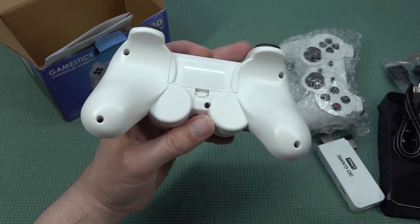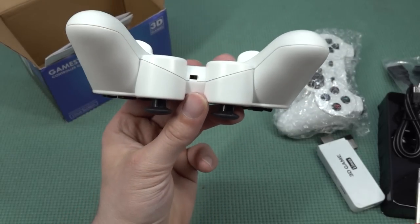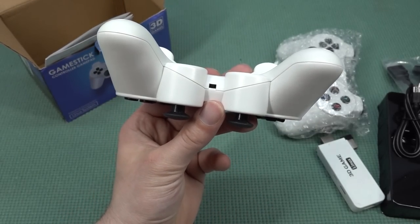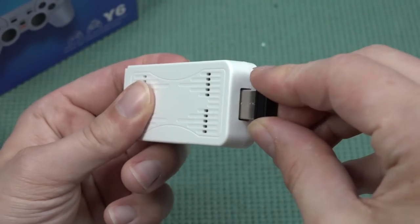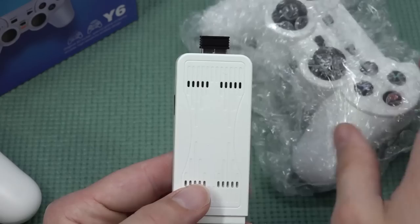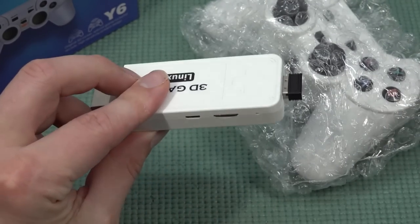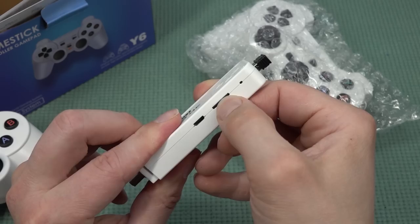You get a battery compartment that is also very difficult to open up — it needs two triple-A batteries — and at the bottom there's an on/off switch. To use the controllers, the USB dongle goes in the back. We get one USB dongle and two controllers, which is a special configuration I've seen many times before with Pandora's box-style devices.